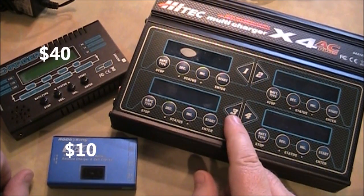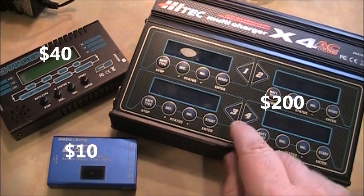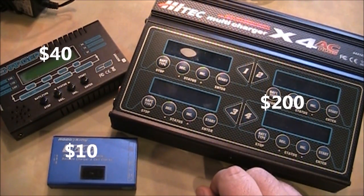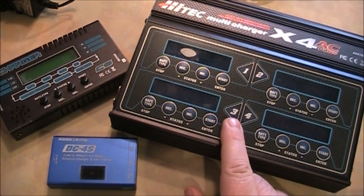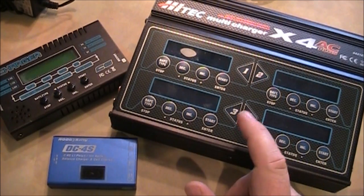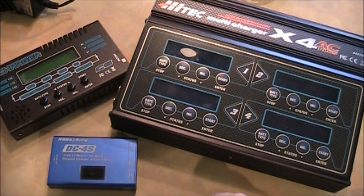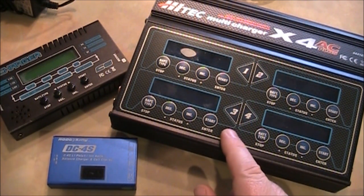But if you want to charge four of your batteries at the same time, then the four-bank charger is the one to get. All three of these will also attach to your car battery so you can charge your batteries off of it. The four-bank charger is the nicest for going to the flying field because if your friends are there and didn't bring their charger, they can plug into yours and you can charge four at the same time — and it's a lot of fun to charge other people's batteries and keep everyone flying.